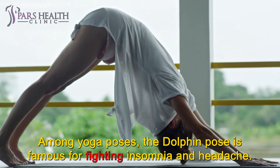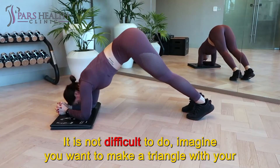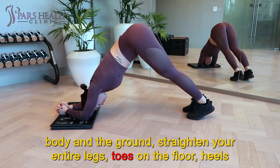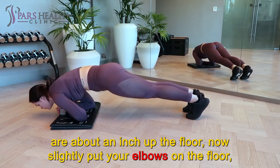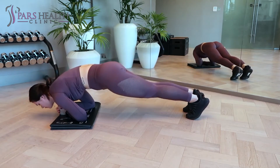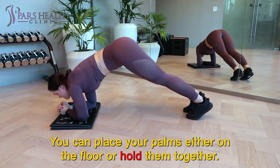Among yoga poses, the Dolphin Pose is famous for fighting insomnia and headache. It is not difficult to do. Imagine you want to make a triangle with your body on the ground: straighten your entire legs, toes on the floor, heels about an inch up from the floor. Now slightly put your elbows on the floor — your arms should touch your ears and your back should be completely straight. This is an inverted V position. You can place your palms either on the floor or hold them together.